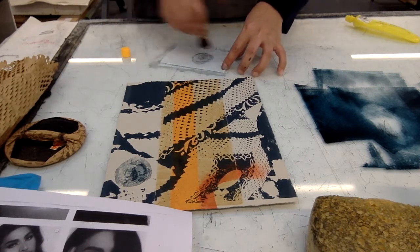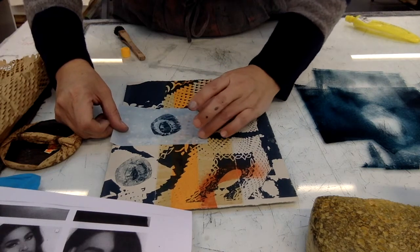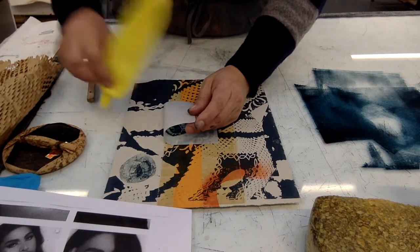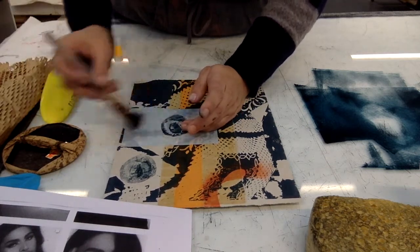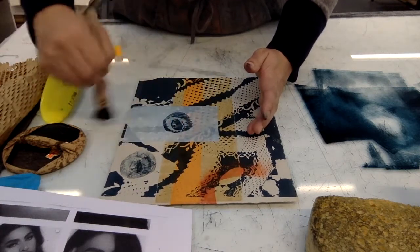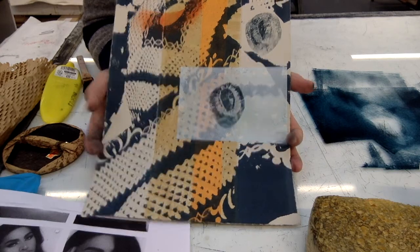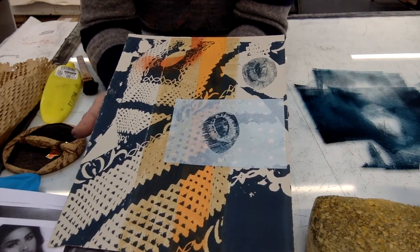Ideally these would be done with a press, but not having a press is not going to stop us from making artwork. I can see I need more glue, so I'm going to apply some more here. The paper was thin to begin with, and this allows us to have a better read of what's going on behind it. That's how I work — I work with an image, let it rest, then come back to it and add things as I go along.